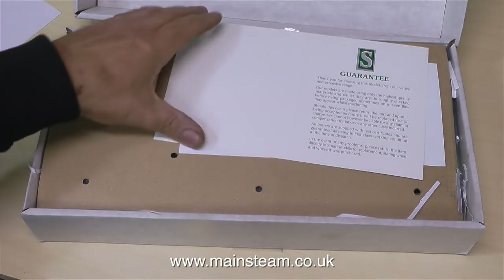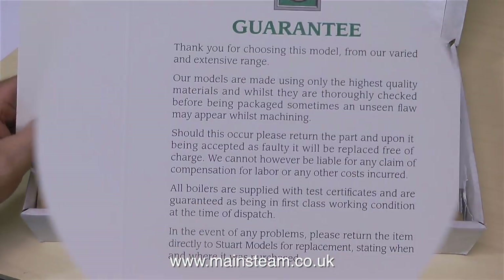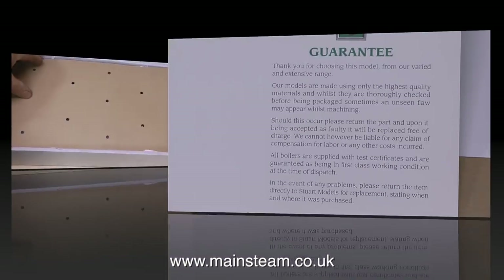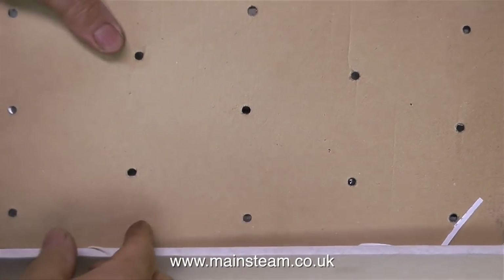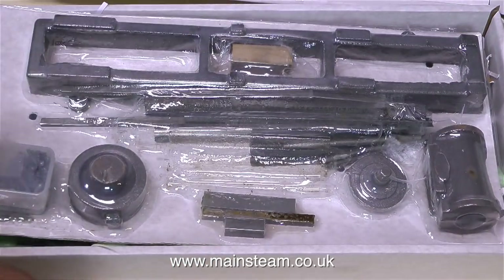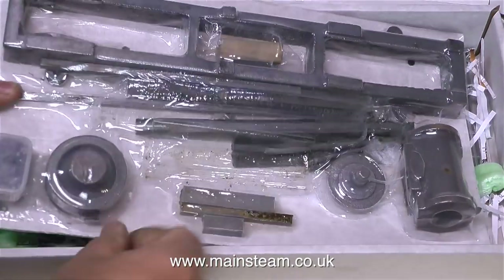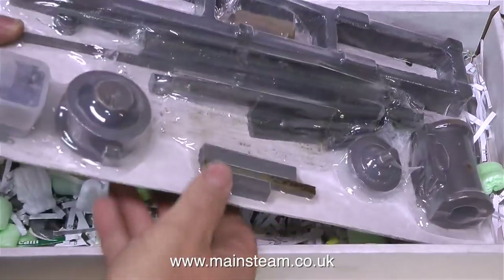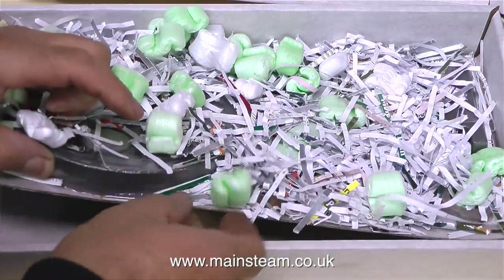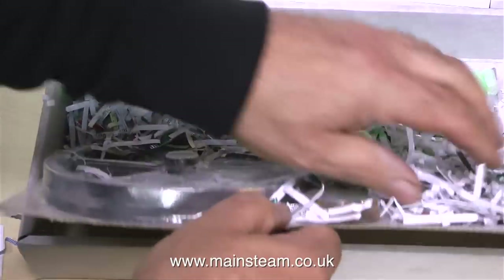Each Stuart Models casting set comes with a guarantee, and if you read the guarantee, you will see what it's all about — because sometimes in the casting process you can get problems, usually with chilled castings. But I've personally found that Stuart Models castings rarely suffer from this problem. You can buy castings like this from the internet via the auction site, but personally I would buy direct from Stuart Models or one of their dealers. When looking at some sources on the internet, there are quite a few forgeries out there, so do be careful.